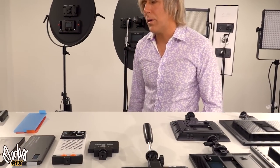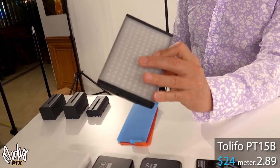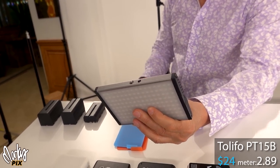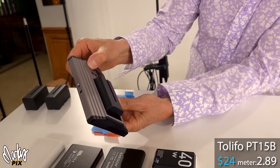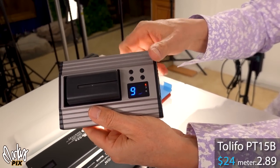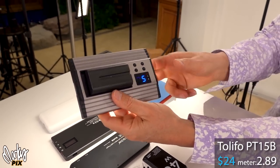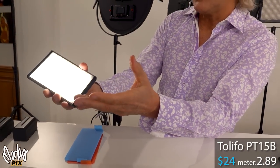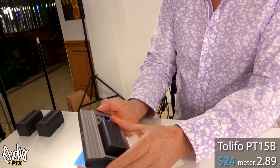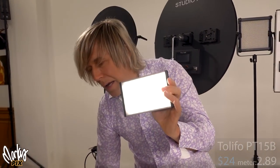Let's start with the little tiny ones. This is one I've had for many years and I really like it. It's only $24 — it's a Talifo PT-15B. You can just put a little NP battery in the back, turn it on, and you'll notice there's a readout in the back that tells you the color temperature and the brightness of the light. These are all bi-colored and they're really cool. The light reading on this would be 2.89.